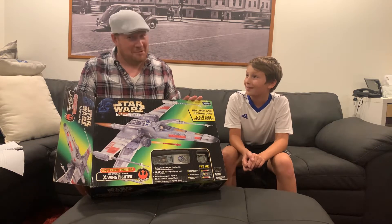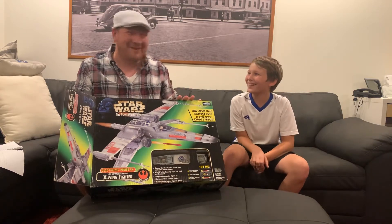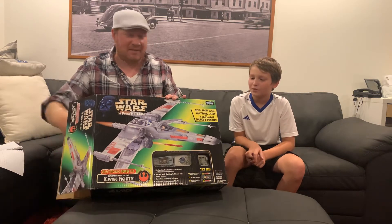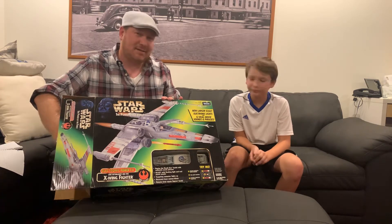Now, they're not a sponsor of the show — yet. No, that was not real. But that's where I like to get all of my vintage Star Wars toys. They've got the best selection of stuff around — three locations around the Des Moines, Iowa area. Be sure to check them out. Jay's CD & Hobby.